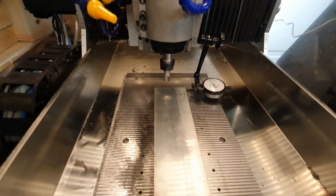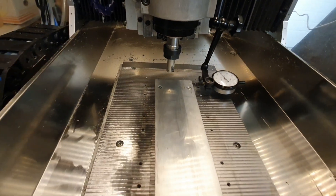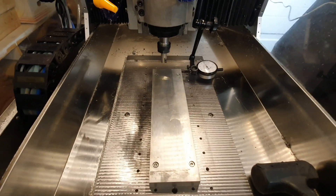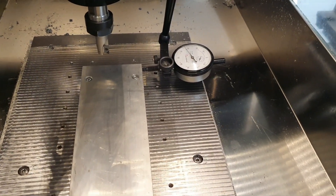Right, so I mounted the cutter and it seemed to be a good fit. But I do not have a parting-off holder yet, so I used a slitting saw to cut the shank off to make it a bit shorter.